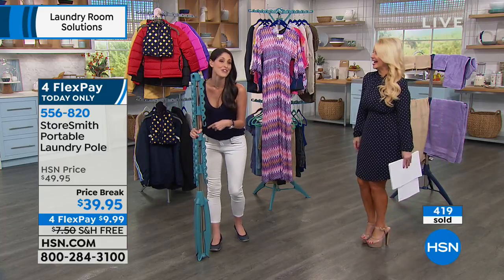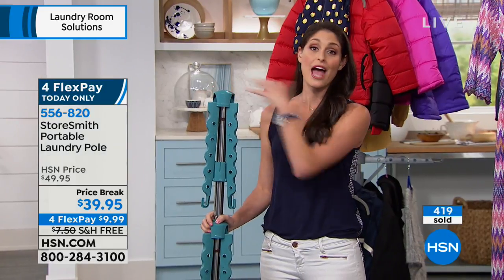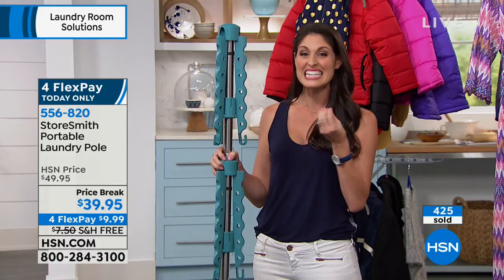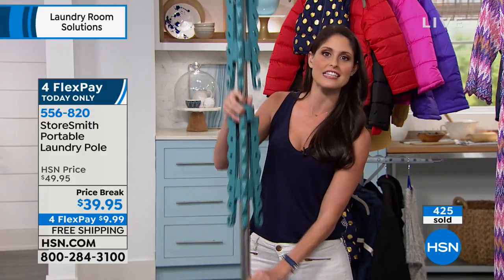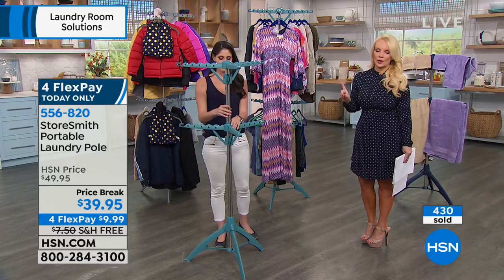I like the free shipping. We introduced this in January and actually sold out — and we've never had free shipping before. So you can get something at a great price, no shipping to deal with, and the teal and navy are almost spoken for. We have gray as well.